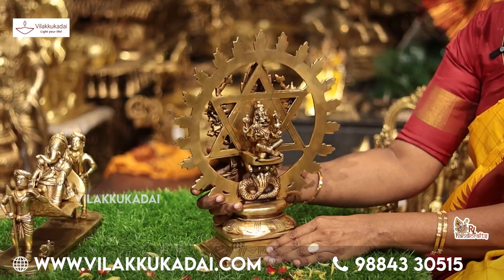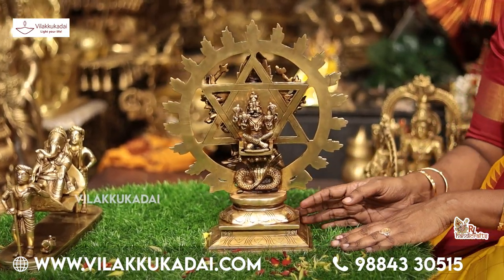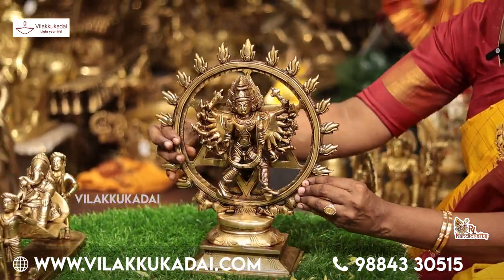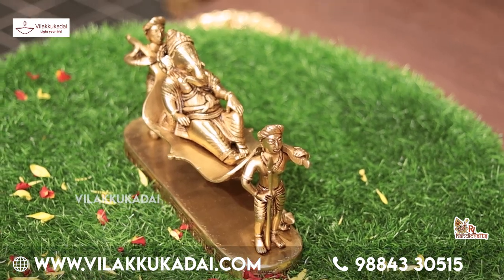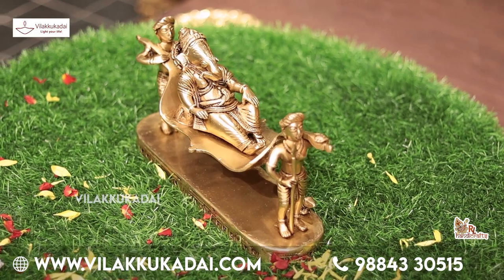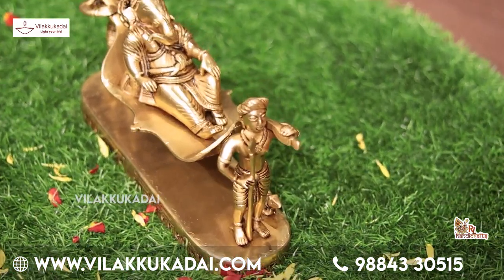Chakrathalvar, with Narasimha seated below. This is the Sudarshan Chakram — Chakrathalvar — at 22 inches. For the Vinayagar collection, there are many varieties available. Among them, let us look at this Vinayagar.